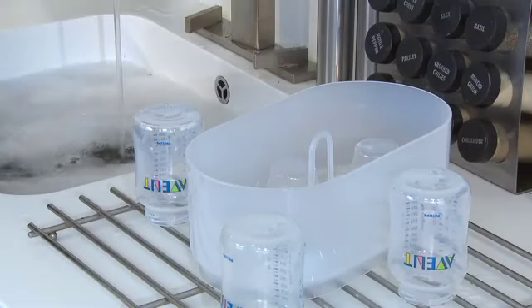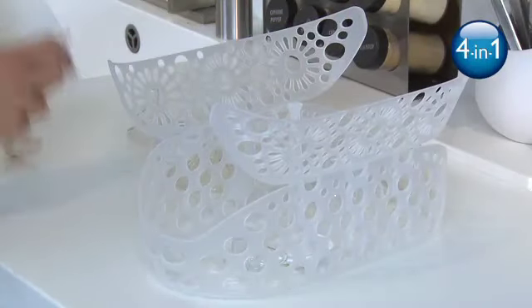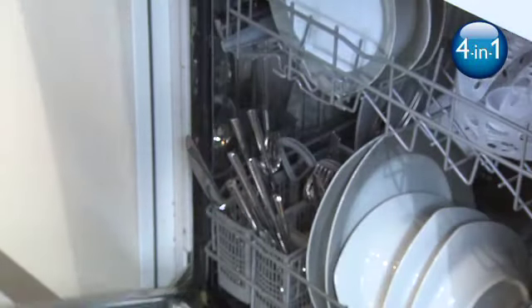Before sterilizing, wash the items either in warm soapy water or in the dishwasher. The four-in-one steam sterilizer includes a handy dishwasher basket for a convenient, hassle-free way to wash smaller items, such as soothers or the smaller size Philips Avent bottles, keeping them secure during the wash cycle.